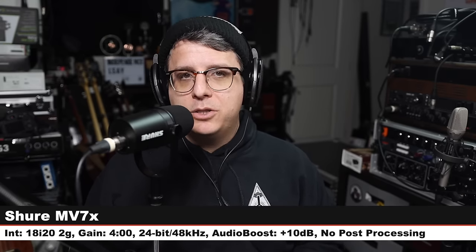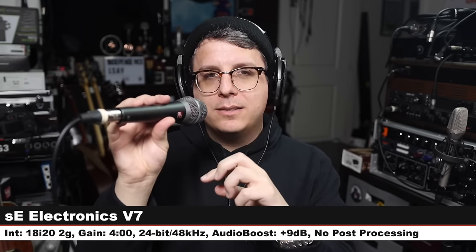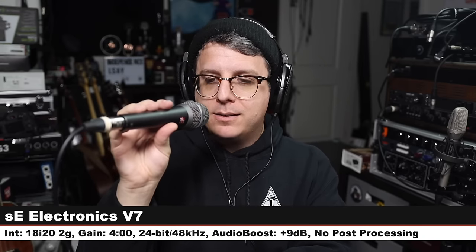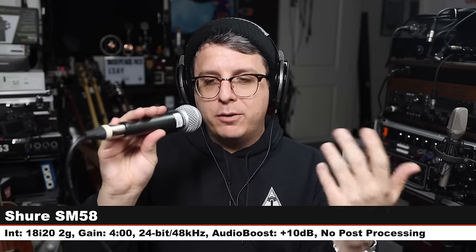Now we're on the sE Electronics sE V7, a $100 XLR handheld dynamic microphone, three inches off, gain at four o'clock — here is how it sounds compared to the Shure MV7X. Jumping back to the MV7X. Now we are on the Shure SM58, one of the most popular microphones of all time, $100, three inches off, gain at four o'clock. Everybody knows it, everybody loves it or hates it. Jumping back to the MV7X.